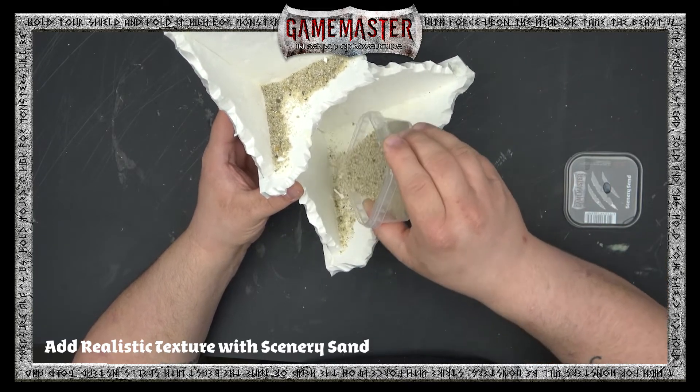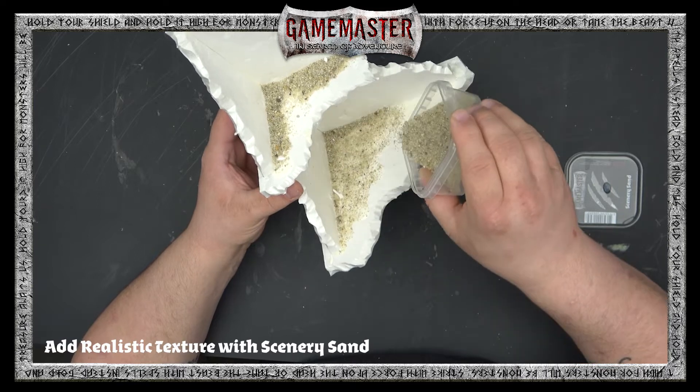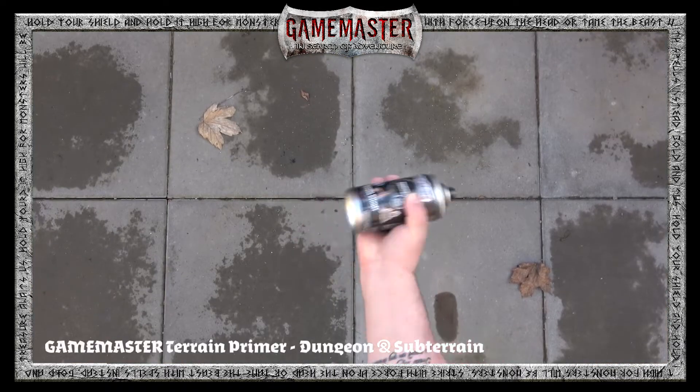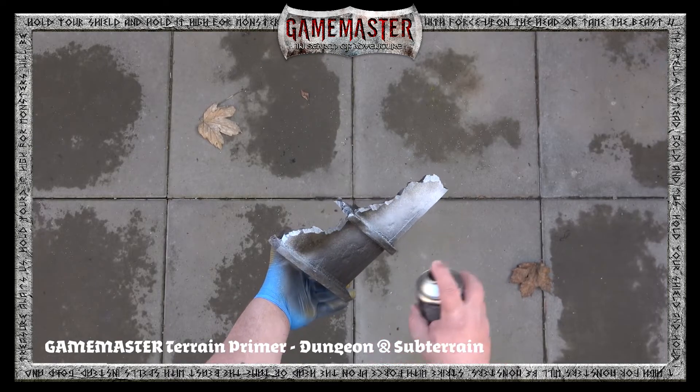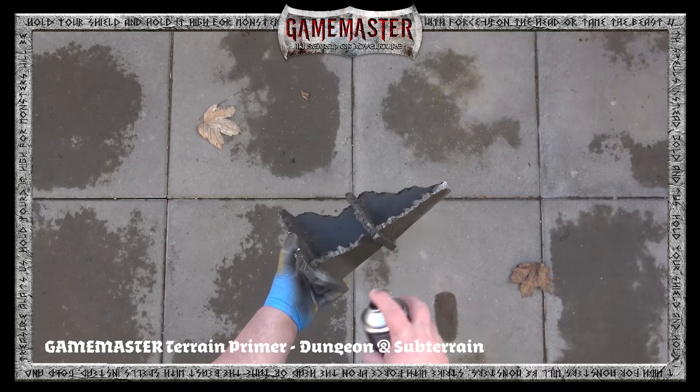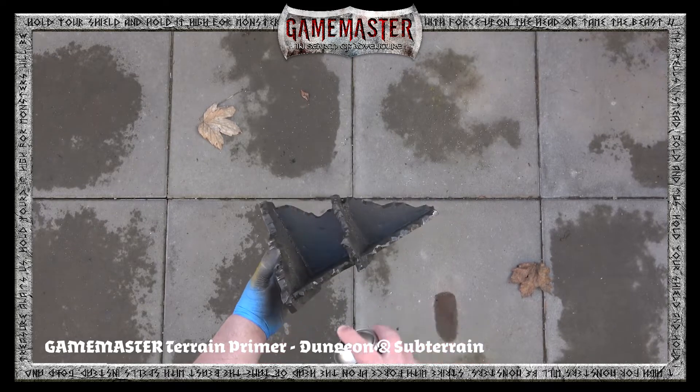Apply some of our scenery sand on top — this is going to give a nice weathered and textured appearance. Now it's time to head outside and give your can of Game Master Dungeon and Subterrain primer a good shake, then give it a nice even coat all over. This is a nice brownish-gray — a rich brownish-gray color.